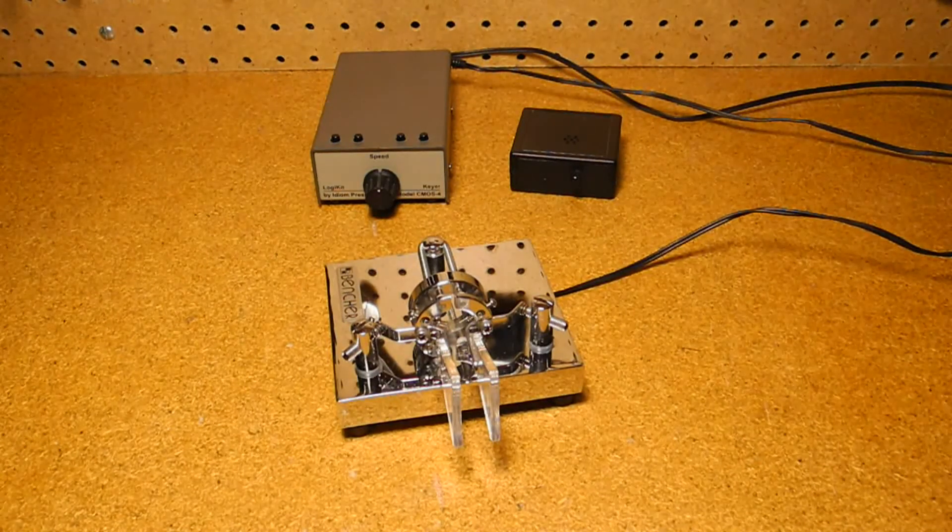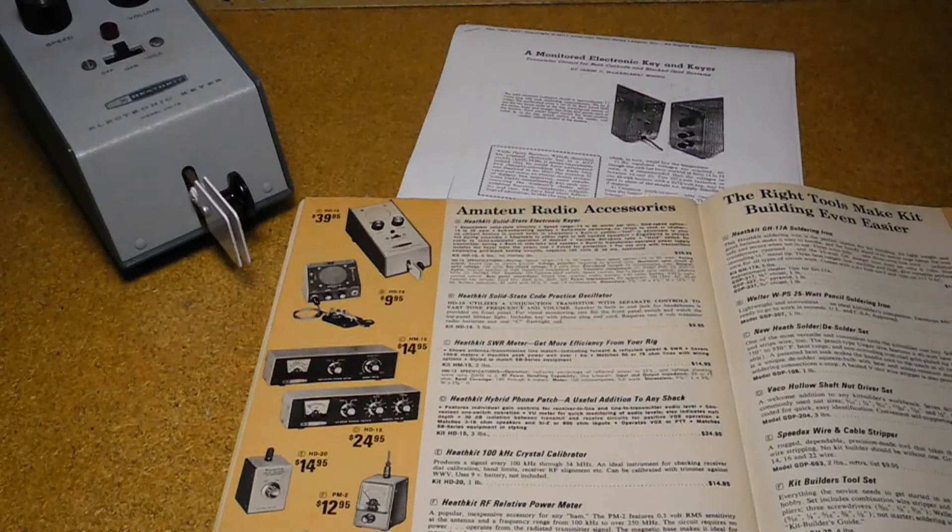Modern keyers are microprocessor controlled, tiny, and offer features like message memory. I'll demonstrate a couple of modern keyers at the end of this video. The HD-10 was Heathkit's first entry into the CW keyer market.